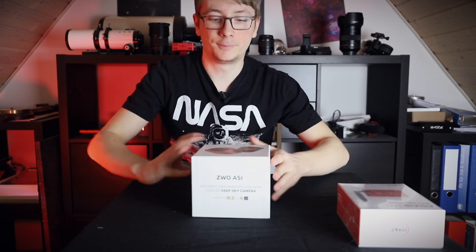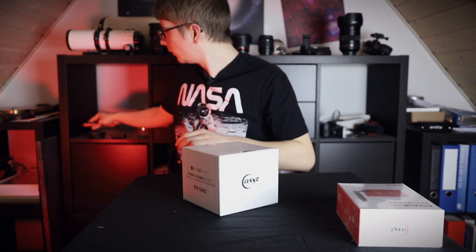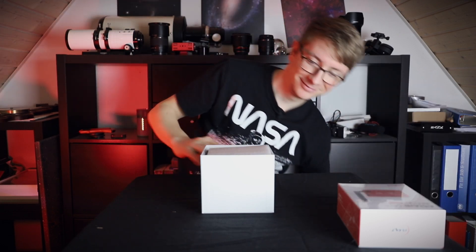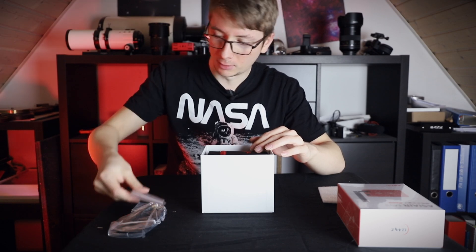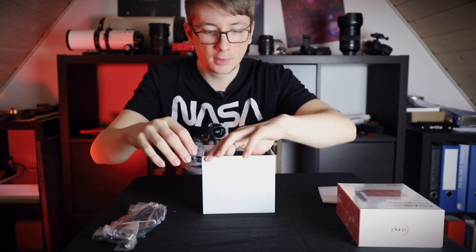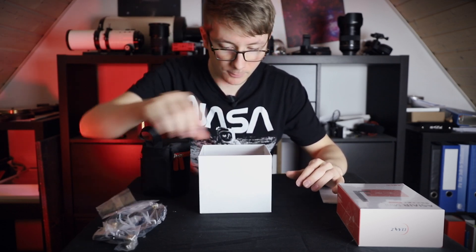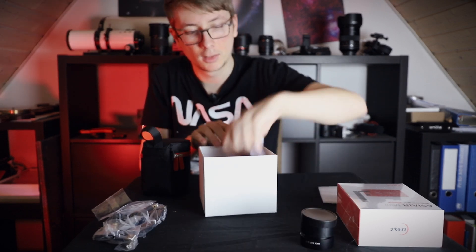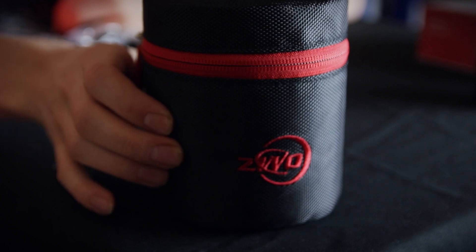I will take a look at the camera first. And again, just like always, it's sealed. First thing: a USB 3.0 cable — nice. And we have an adapter ring, USB cables, small USB cables. We get an allen key, adapter rings, and a dust cap, and an instruction manual. Slightly bigger than the case of my ASI 294, but I always like the cases of ZWO — they are very pretty.